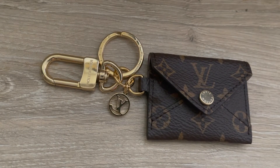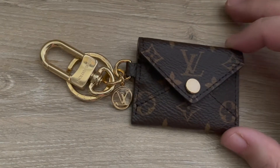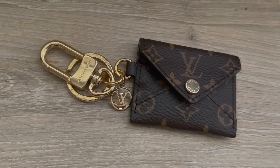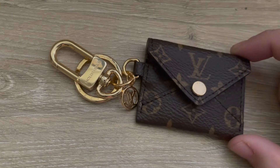I was very excited for this order because I've never seen this anywhere. I don't know anyone who has this, and I just thought it was the cutest little key pouch. I've always wanted the normal key pouch, which is almost half the price, but I wish I would have read the measurements on this.